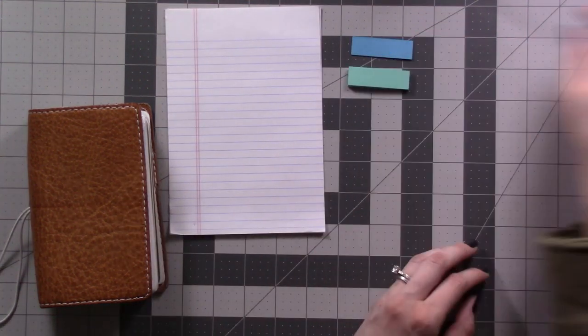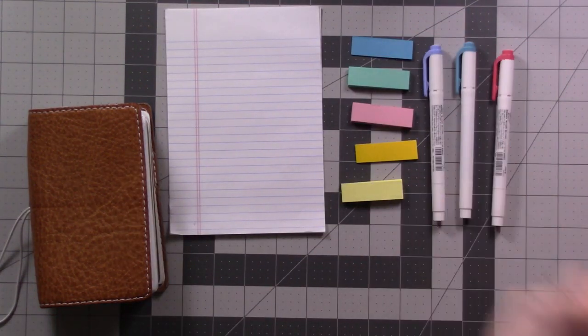You'll need some scratch paper, post-it page flags, matching highlighters, and a pen for writing.